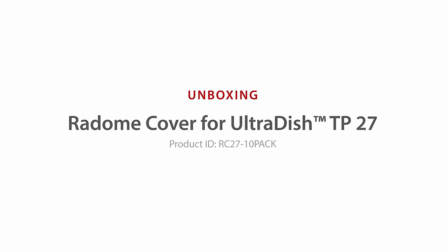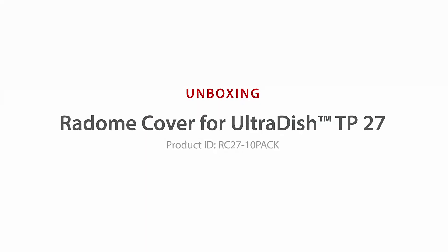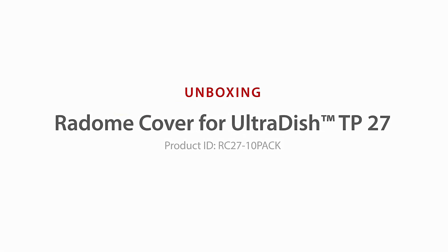RF Elements: Radome Cover for UltraDish TP27 — Unboxing and Installation.